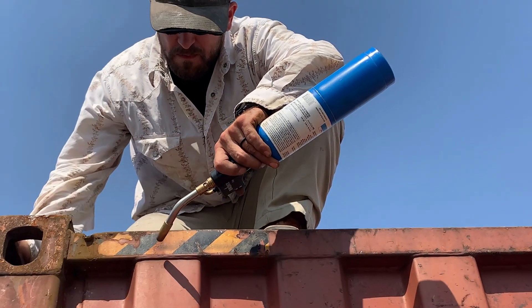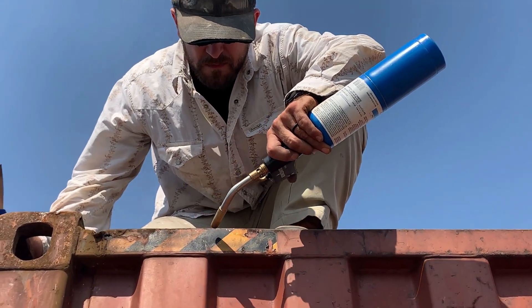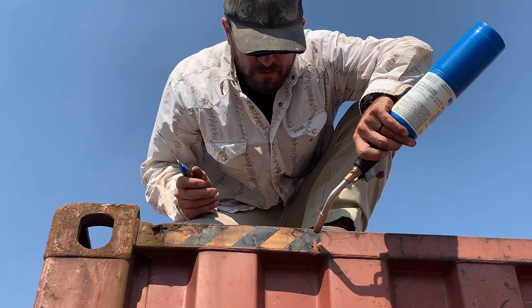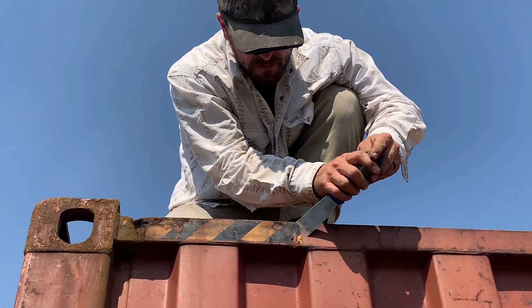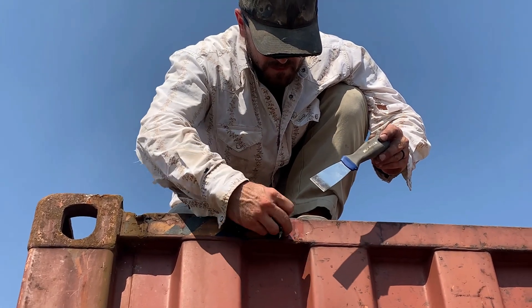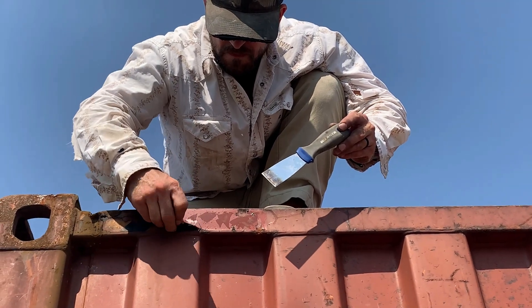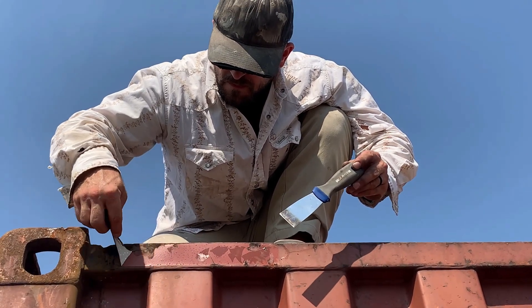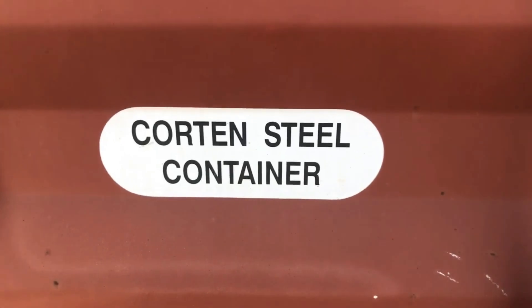The easiest way to get these industrial stickers off the containers is to heat them up first. We learned this technique by spending way too much time scraping these stickers off. Let our experience guide you — save time, save energy, and just grab a blowtorch. We'll link the exact tool that we use in the description. It's not a high-priced item but it saves you a lot of time.